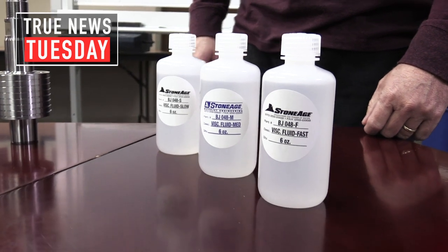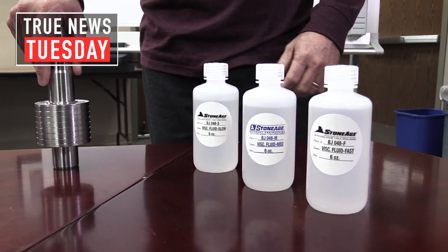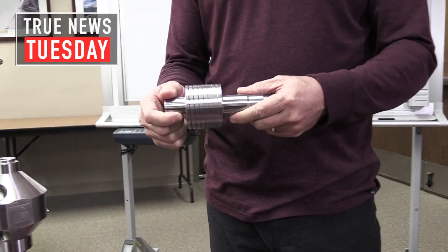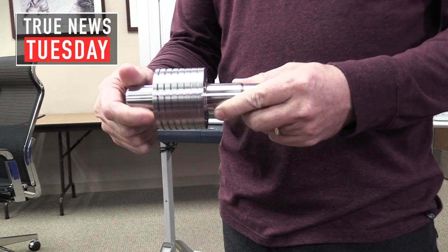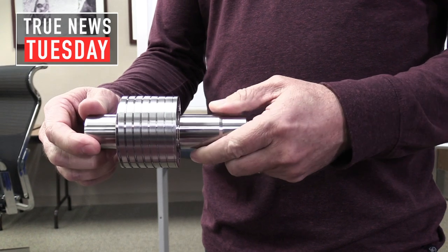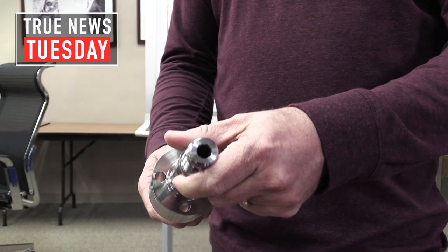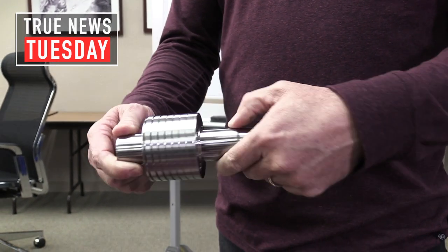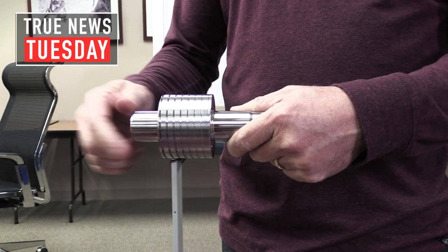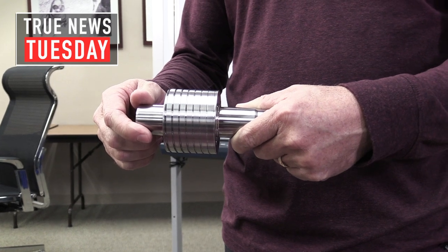We fill our pipe cleaning tools — products like the BJV and our Warthog line — with that fluid. We circulate the fluid on the outside of the shaft, and you can see these grooves here that pick up the fluid and send it to the back. It flows back through the journals of the shaft, and it's the shearing mechanism between the outside of the shaft and the inside of the body that contains it. Changing the thickness of the fluid helps control the speed of rotation.